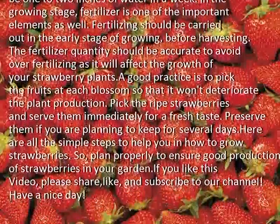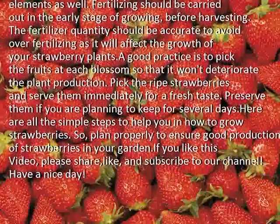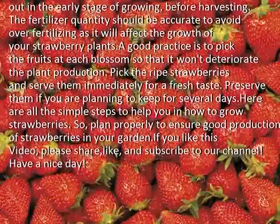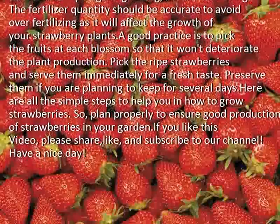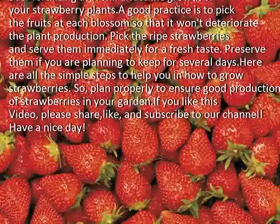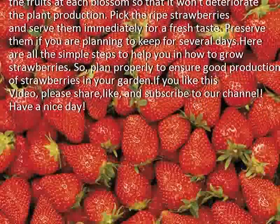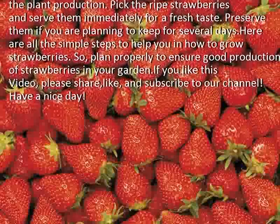The fertilizer quantity should be accurate to avoid over-fertilizing, as it will affect the growth of your strawberry plants. A good practice is to pick the fruits at each blossom so that it won't deteriorate the plant production. Pick the ripe strawberries and serve them immediately for a fresh taste, or preserve them if you are planning to keep them for several days.